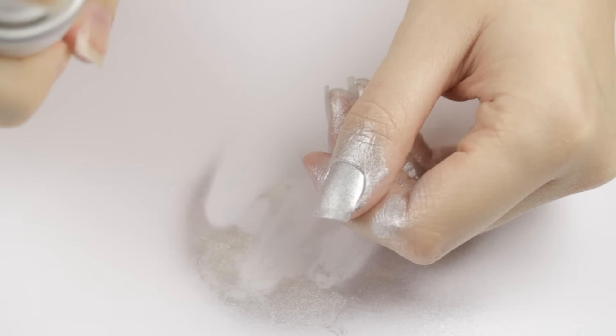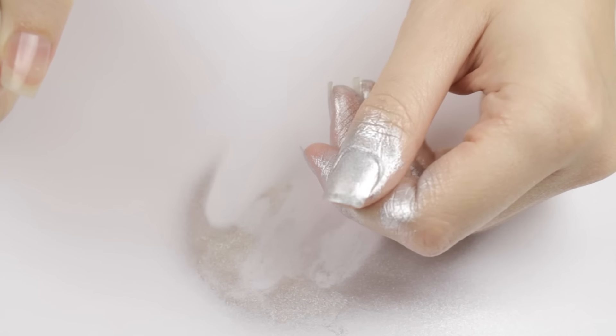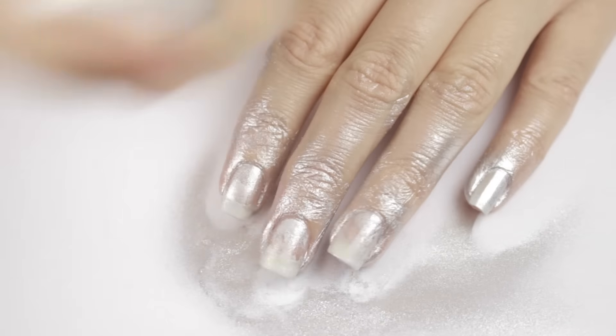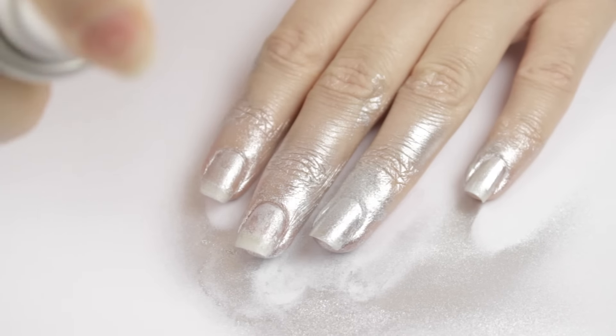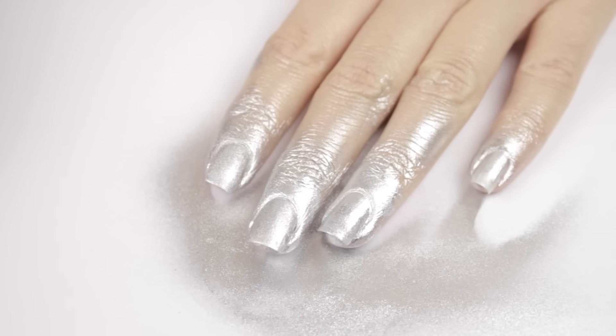I'm shaking it up again and then I'm trying my thumb. Wow, that worked really well, so I'm guessing I never shook the can up enough the first time. So let's reshake it and try it again. It's really opaque now.